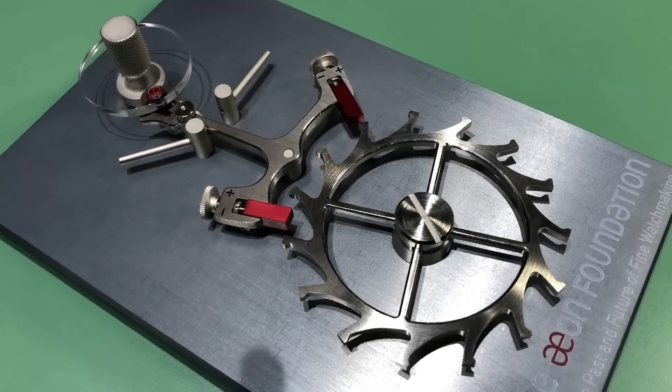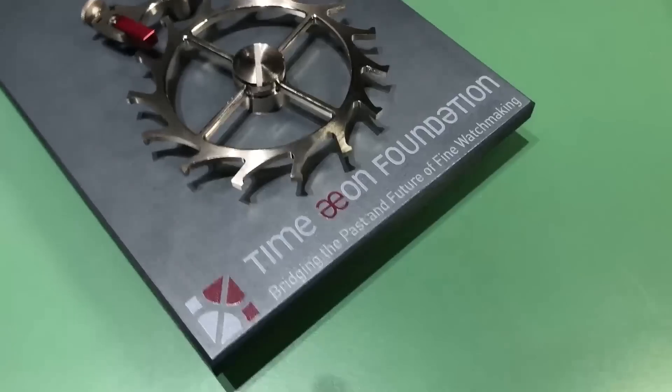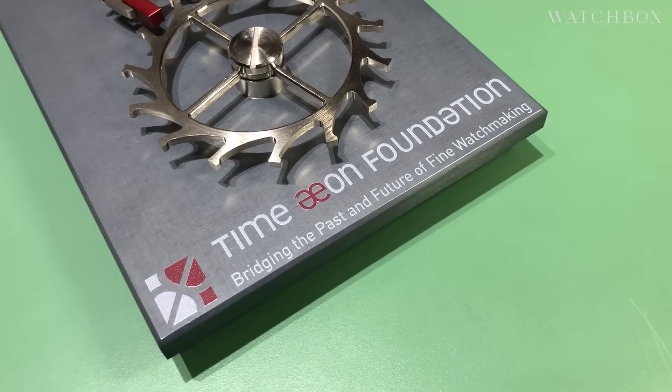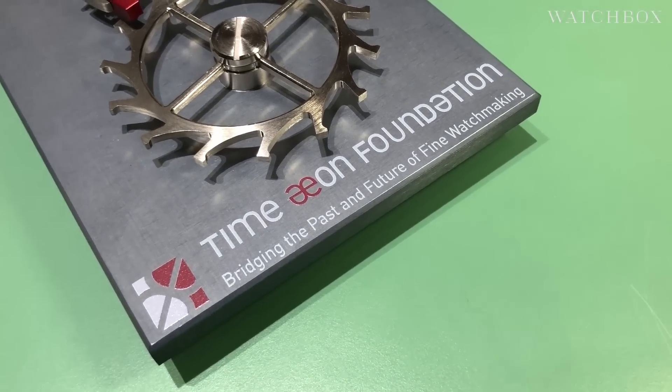Watchmaking starts with the basics, and here at the Taimeon Foundation, they're doing anything but basic watchmaking. An educational project launched jointly by Robert Grubel, Stephen Forsey, and originally Philippe Dufour, now with participation from Martin Fry, designer, and Felix Baumgartner, watchmaker of Erwerk — Naissance d'une Montre 2 is about to be realized by my friends Dominique and Serrano right here.